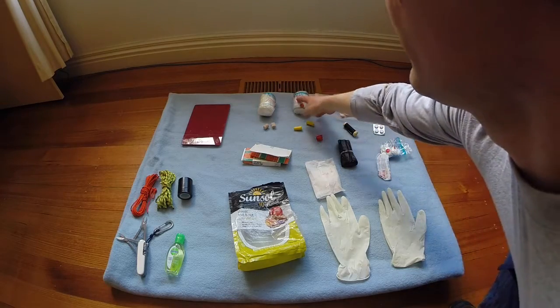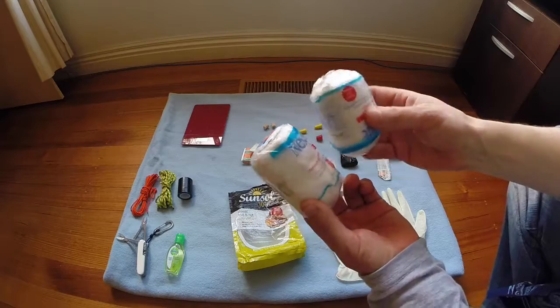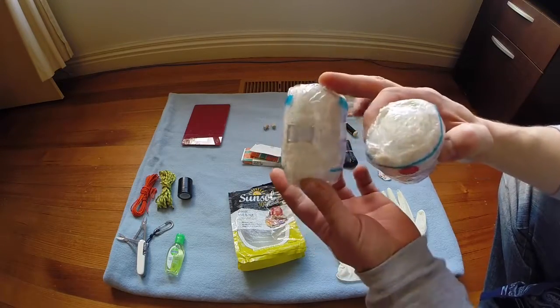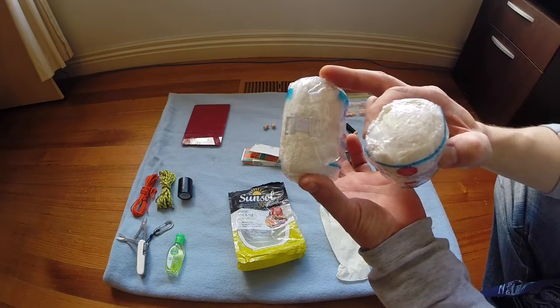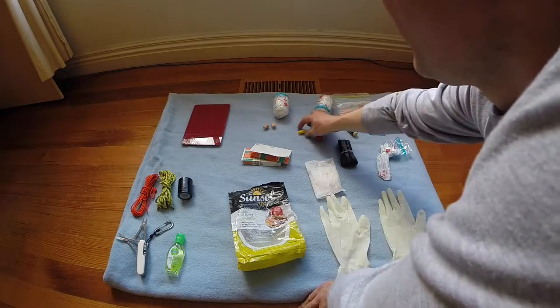We are also carrying two bandages - they're cotton bandages. I think each one is about two or three metres long and about ten centimetres wide.